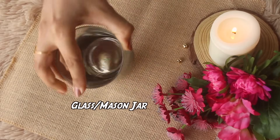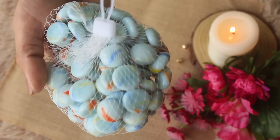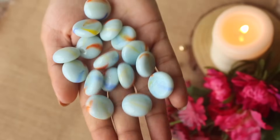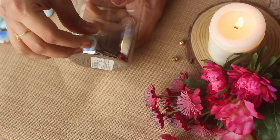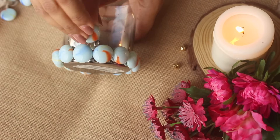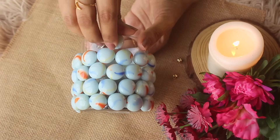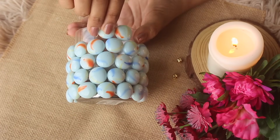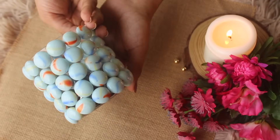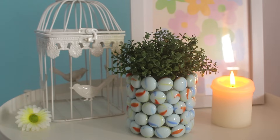For this last DIY, take any glass or mason jar and some pebbles or aquarium stones — I found them in a local street shop. You can also get them from Amazon or any aquarium store; they are easily available in the market. Now using hot glue or any strong glue, stick each pebble on the glass one by one until you cover the entire glass. It looks so pretty. You can add flowers, a plant, or even use it as a holder to hold your supplies. It completely goes with my studio vibe and I'm just loving it.